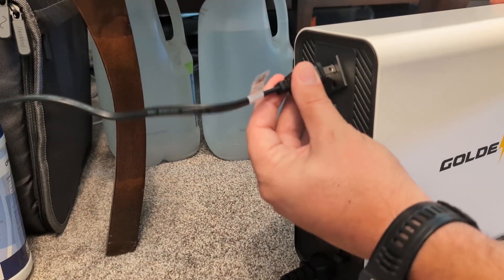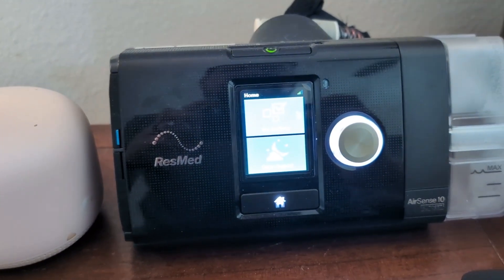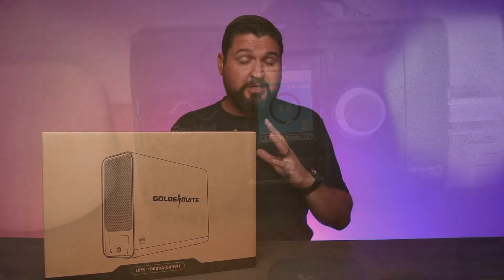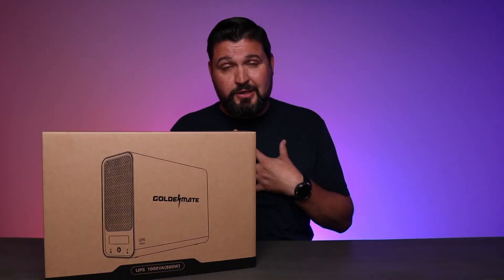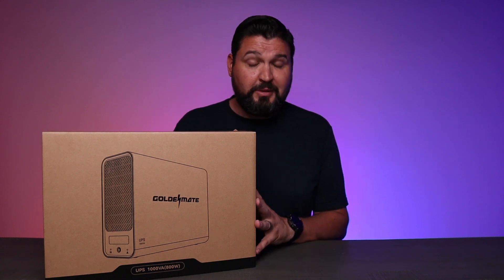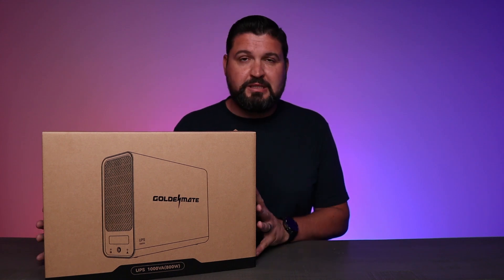This UPS is packing pure Sine Wave technology, which means that if you're running sensitive equipment like high-end PCs or medical devices at home, it's crucial. It's providing clean, stable power for your really expensive and important gear, especially if you're using it for medical devices. I use this attached to my CPAP machine, and it's extremely important to make sure that thing runs no matter what. I'm confident using something like this, knowing that I've got that backup when I need it.